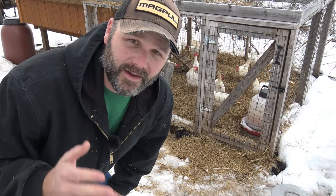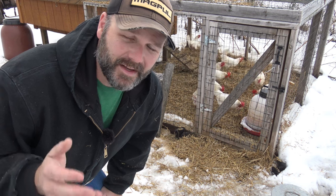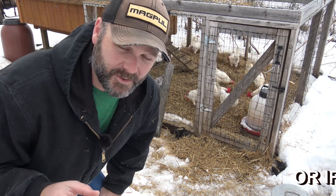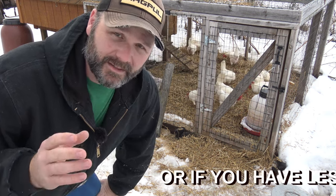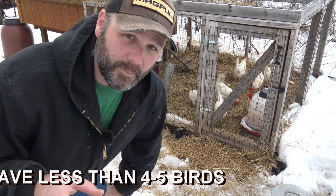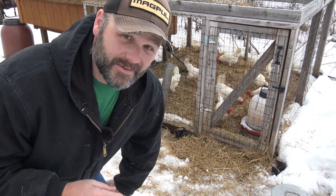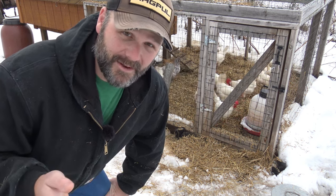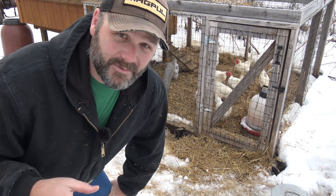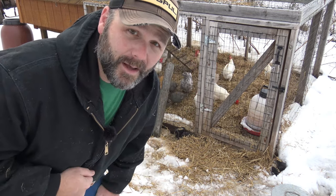You don't have to keep a heat lamp on your chickens unless it gets down to sub-zero Fahrenheit temperatures. You really don't have to, unless you have a very windy, drafty coop. We'll go inside the coop and talk about that. The chickens grow feathers for the winter and for the summer — that's why they molt, and they have a down comforter wrapping them up.